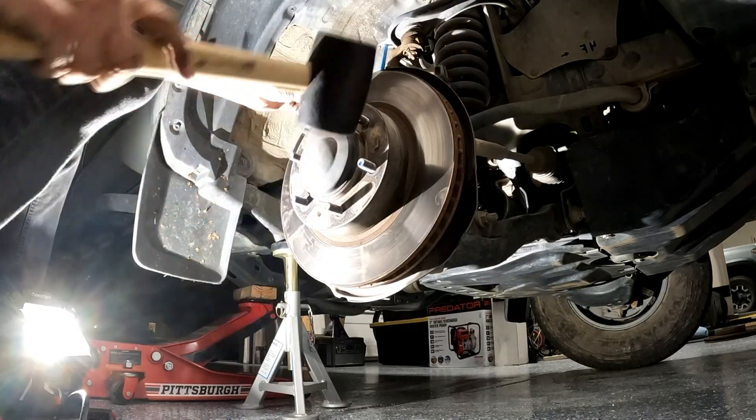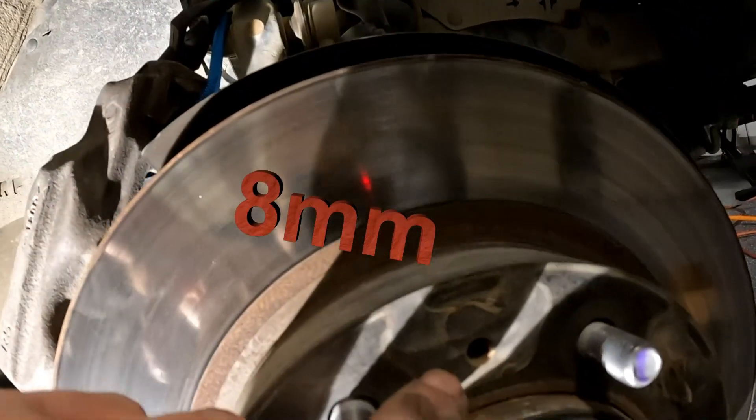Good thing Toyota planned for this. There are two threaded holes — one is right here. It takes an 8mm bolt.